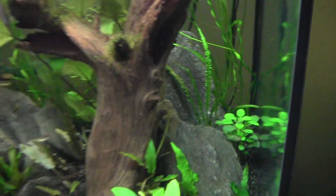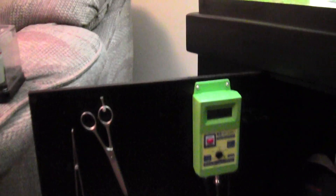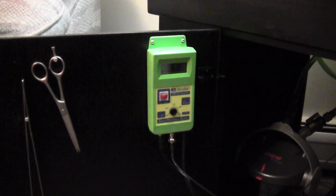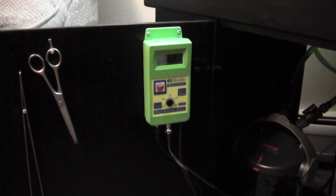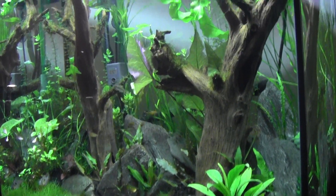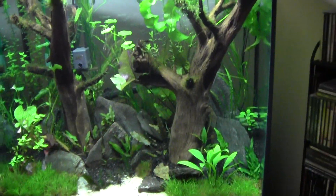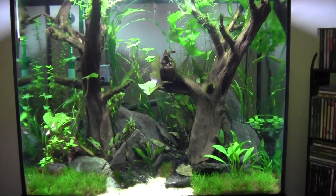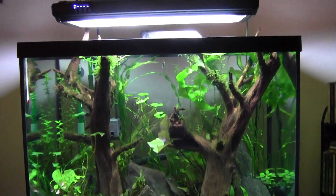Anyways, that's the pH controller — it's made by Milwaukee Instruments. Like I said, it's pretty easy to hook up, nice unit, I like it a lot. I'm happy with the tank, it's coming out nice.